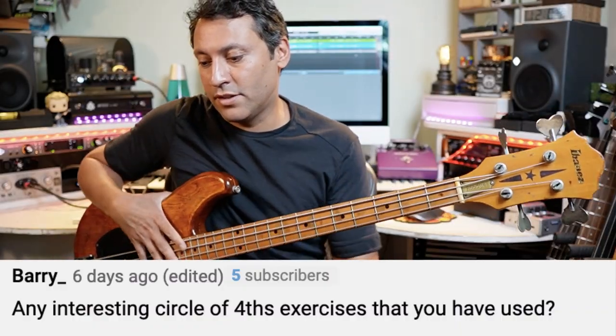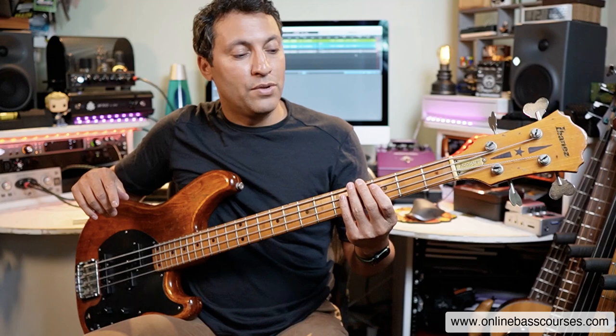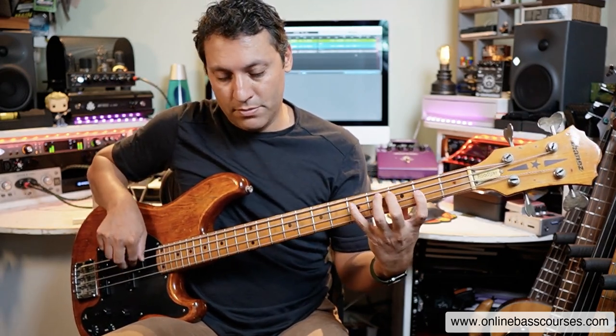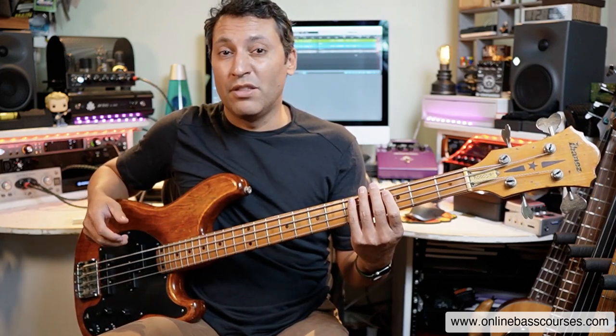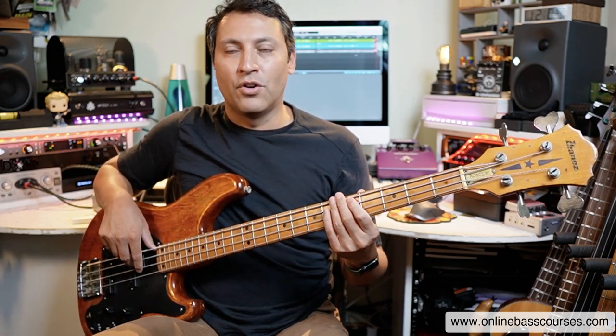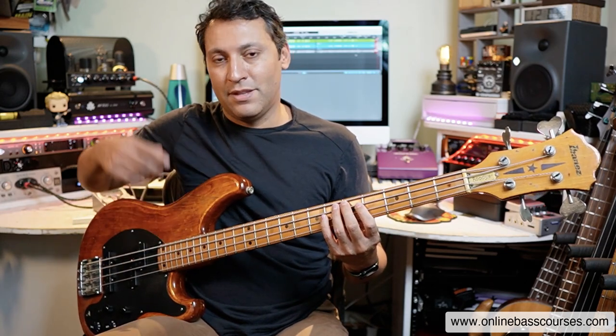Any interesting circle of fourths exercises that you have used? You kind of need to know how the circle of fourths and fifths works - I'll put a link below to a lesson I did on that. But if you start off from C major, that's the scale that has no sharps or flats, and then you can go up in fifths playing a one-octave major scale. You can call out the names of the notes and it helps you learn the fretboard a bit. So that's C to C - C, D, E, F, G, A, B, C. And you go to G major and we have one sharp. You've got to remember: Father Christmas Gives Dad an Electric Bass - that's the order of sharps that's added each time. So this one is the F, and then you go up a fifth from there every time the next sharp is added.